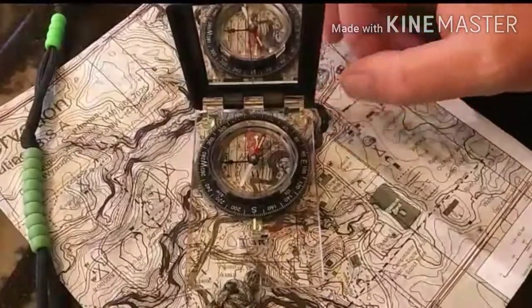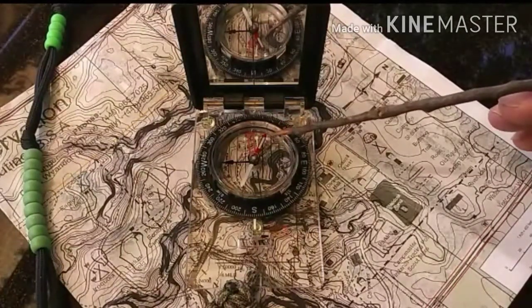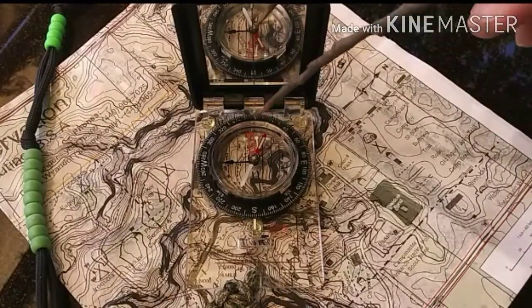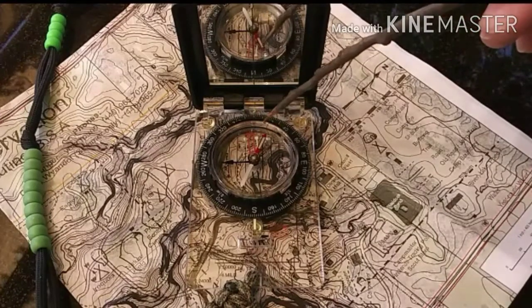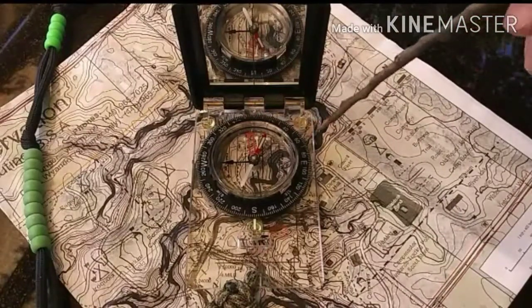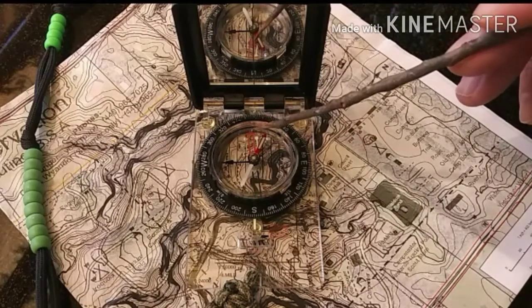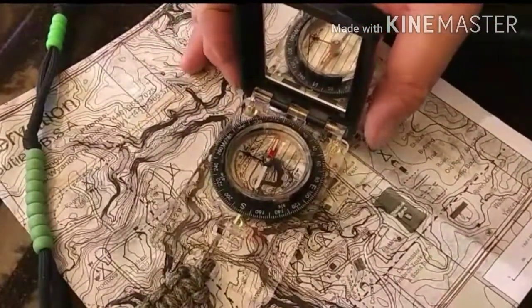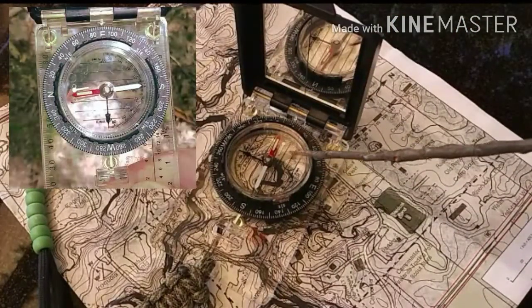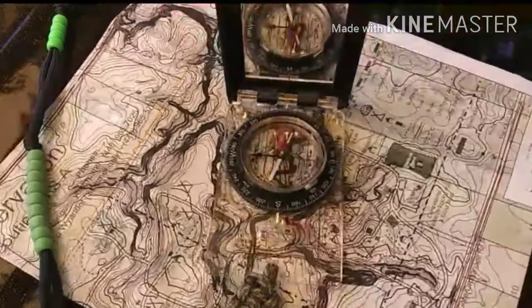Regardless of where your compass is situated, that needle is always going to point to north. This particular one has a tritium strip on the north part of the arrow so that you can see it at night for nighttime navigation. Then you have your actual north bearing — the double red line arrow — and you also have glow-in-the-dark strips, once again for night navigation. That's what you're going to use for orienting the map and taking bearings. A lot of people call it putting the red arrow in the shed, or dog in a doghouse — that reference means lining those up.